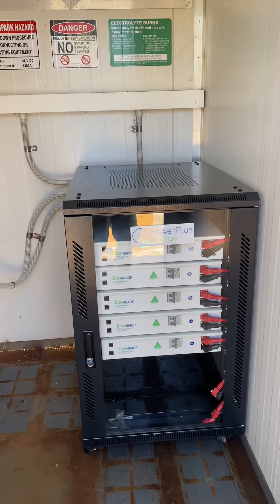We've made the relevant parameter changes to the Outback Power charge controller and also the inverter. You can see there it's almost up to 100%. Good job. Easy task using the Power Plus batteries — very neat, very simple. Thanks for watching.